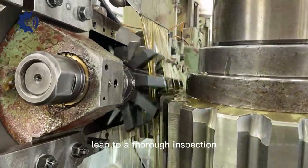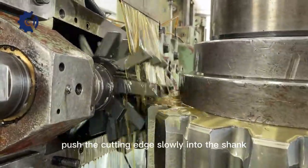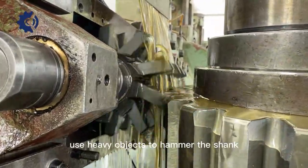Second, do a thorough inspection before installing the tool, then try your best to clean the end face and bore of the tool, push the cutting edge slowly into the shank, and emphasize that you should not use heavy objects to hammer the shank.